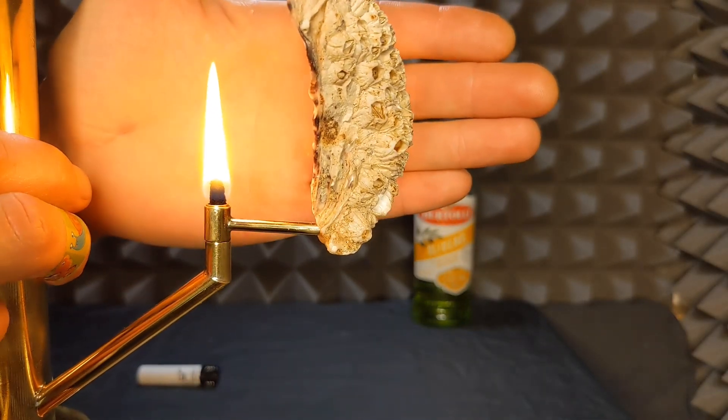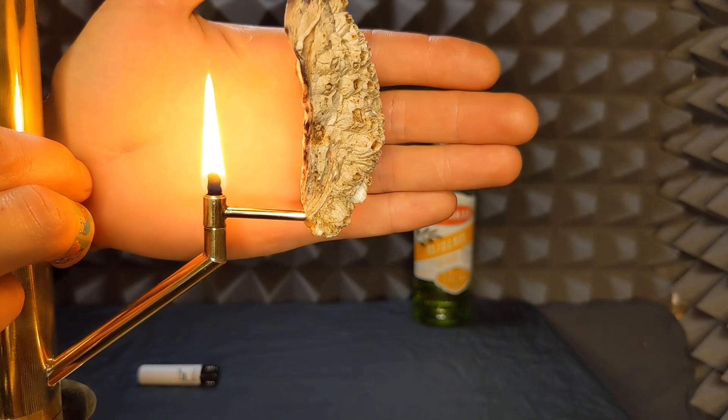We can gently push it back down. This is maybe an example — you could go a little bit higher than this, but you'll figure it out.